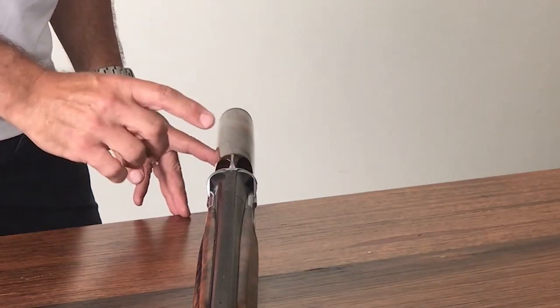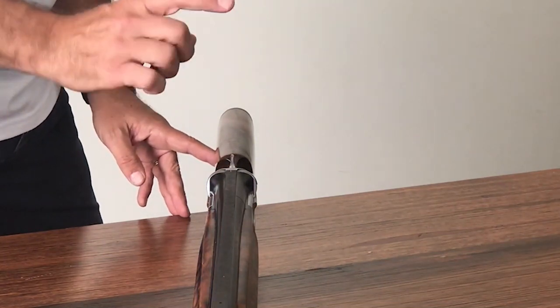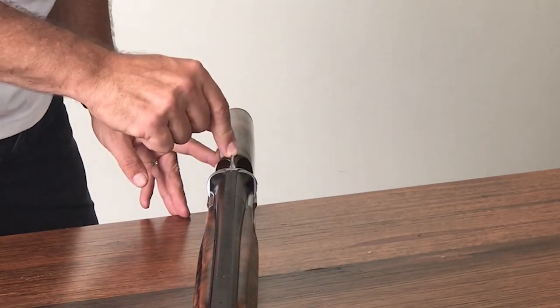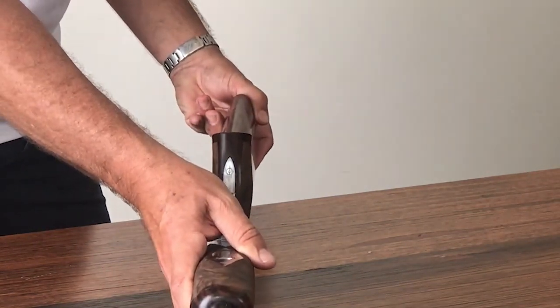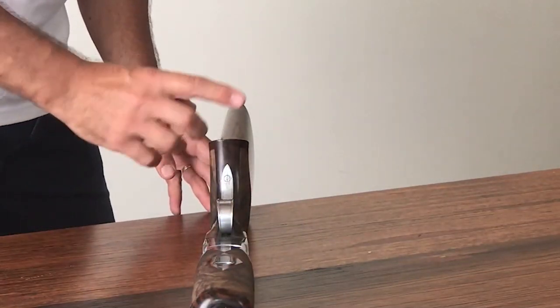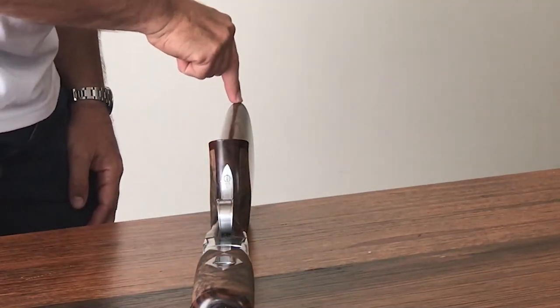Back quickly to our right-handed stock. There are three points where cast is genuinely measured: cast at the comb, cast at the heel, and one point which is often overlooked but I regard as probably the most important dimension of all in stock measuring — cast at the toe.